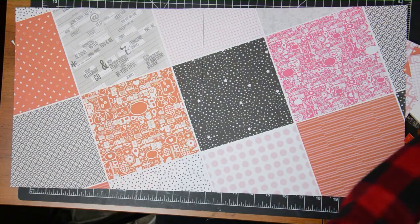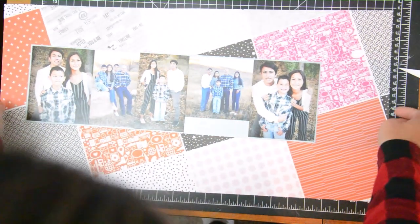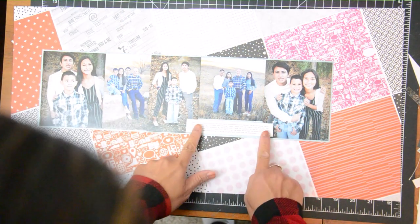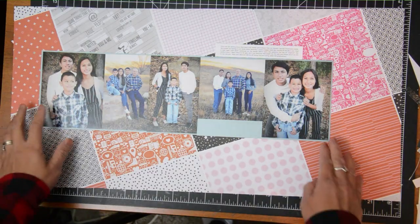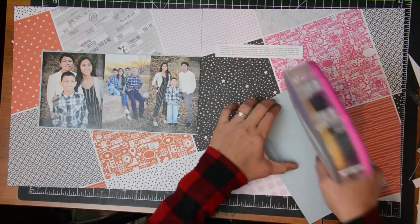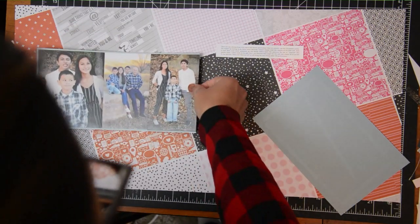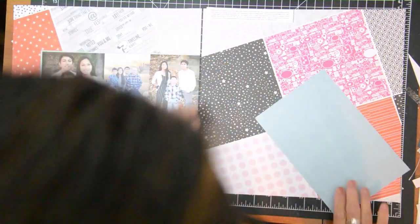Now that the background is done, my photos are matted. There's a little space on the 4-inch square photo because it wasn't a vertical shot, so I'm going to add something there. Initially I thought I'd add my journaling there, but I didn't like the journaling block spanning across the other photos, so I'm moving it to the top right part of the page instead.